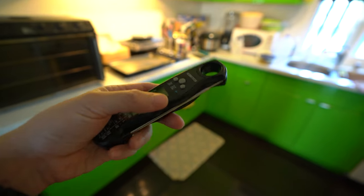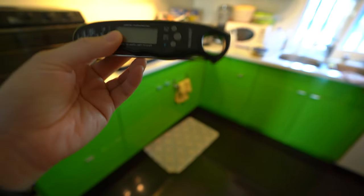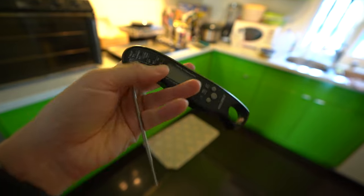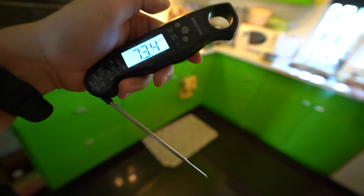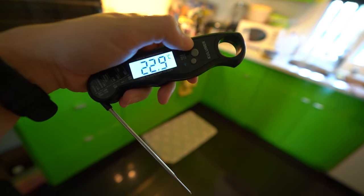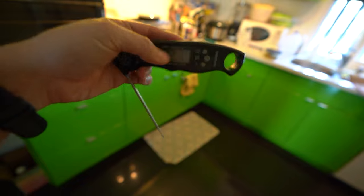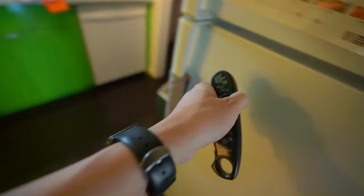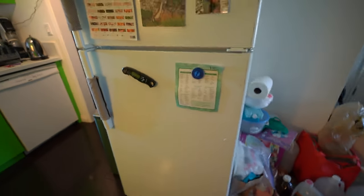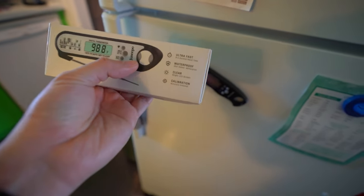I actually have another brand called Coolener that I have already opened, and we're going to use this one instead. Open it up — you can change it to Celsius or Fahrenheit, and you can hold the temperature. It's also magnetic, so you can stick it to the fridge. Whereas this one, you might as well use this as a gift, but as a can opener.